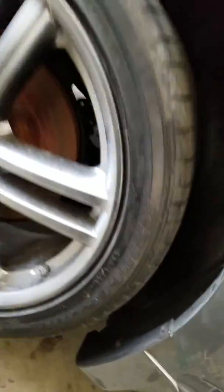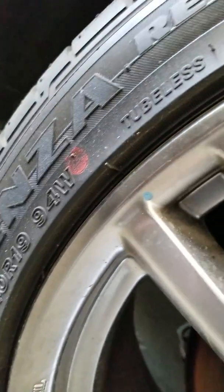I think it's a sports model. You can tell the difference because this one has 19-inch wheels — 18-inch is the base model.